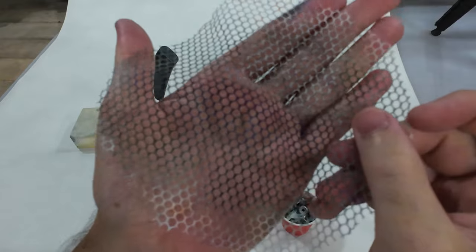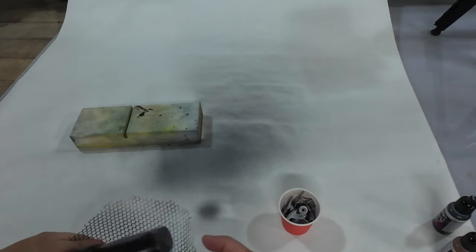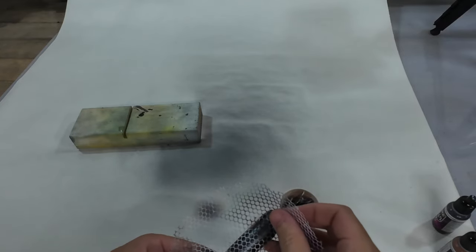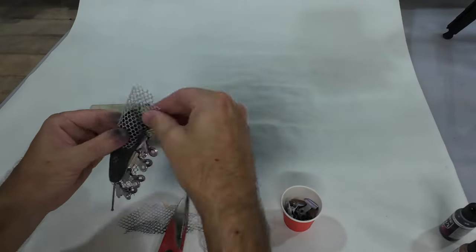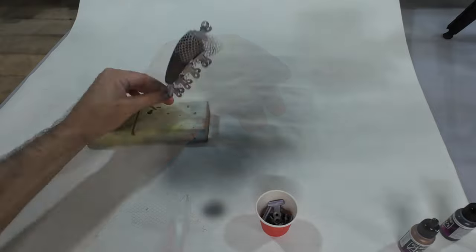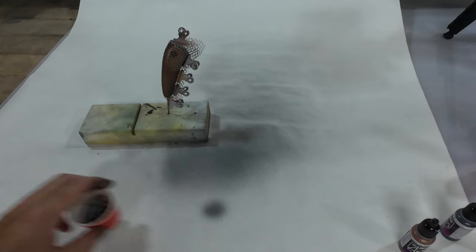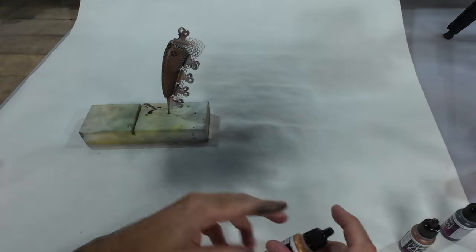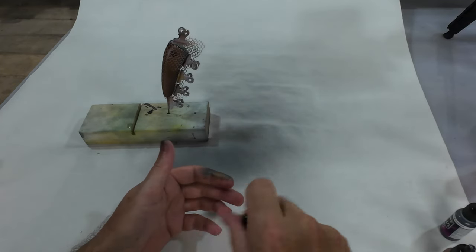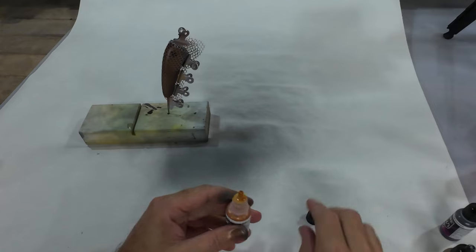I'm just going with the basic round scale mesh - I guess you'd call it that. Try and get it straight up the spine. I'm gonna hit it with this brassy brass. Changed my mind again - this one's called Glorious Gold, it'll be very similar to the brass. I'm just gonna put a little splotchy pattern on him just to break up the monotony of it. I might hit this one with a gold flake in the clear coat too.